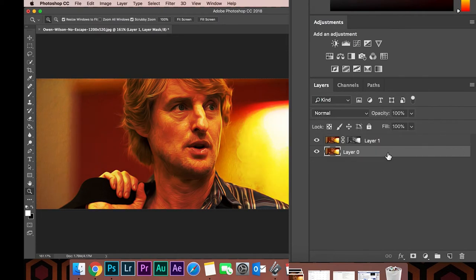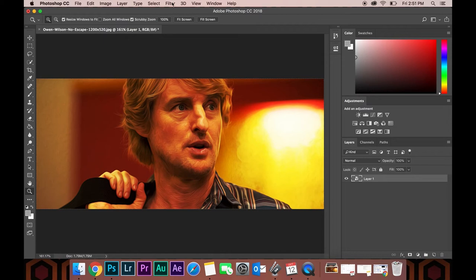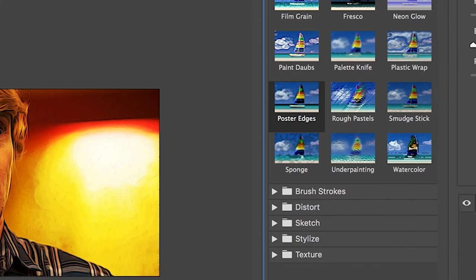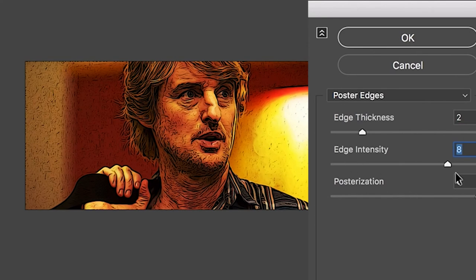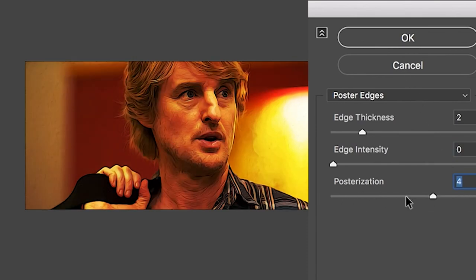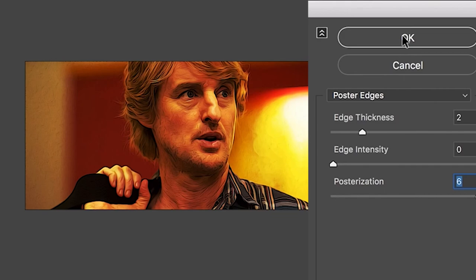Now we're going to make this a Smart Object by right-clicking and doing the thing here. Next thing we're going to do is posterize it, so go to Filter, then Filter Gallery. Under Artistic, you'll see Poster Edges. We're going to play with these sliders a little bit. Under Edge Thickness, I'll keep the number kind of low, between 2 and 3. Edge Intensity I'm going to keep at 0 because it just looks terrible. And under Posterization, we're going to keep that all the way at maximum, which is 6. Once you're good, click OK.